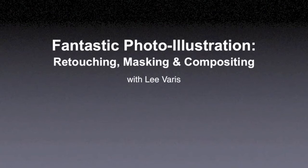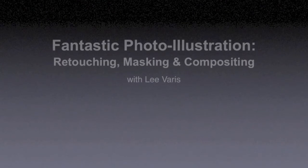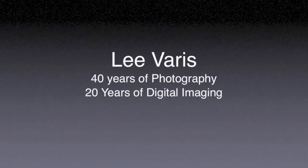Thank you for joining us. I'm going to go through a Halloween-themed image construction today. But first I wanted to share my background. I've been a commercial photographer for 35 years, but I've actually been doing professional photography for 40 years, and 20 of those years has been digital. So I have one foot in both worlds — old school photography and the new digital world, which I've been doing for 20 years.